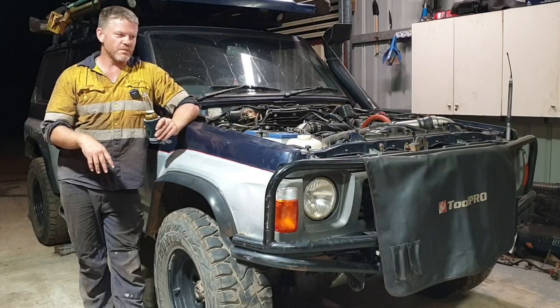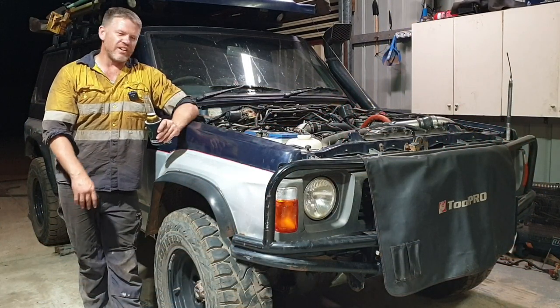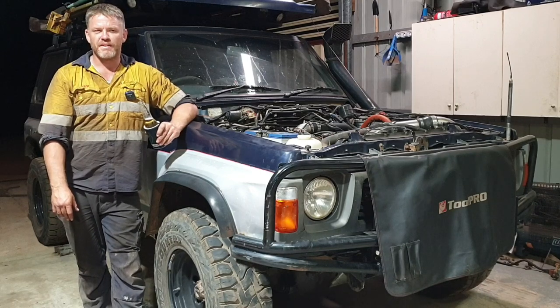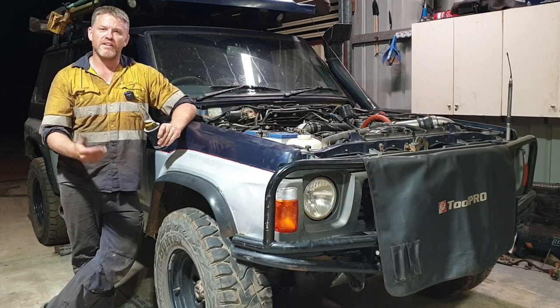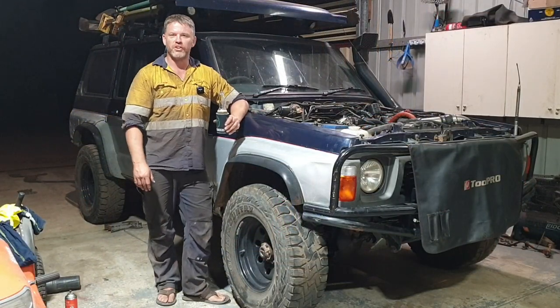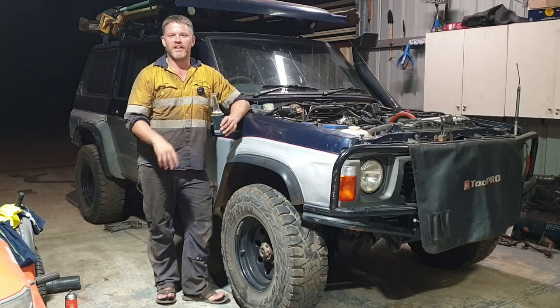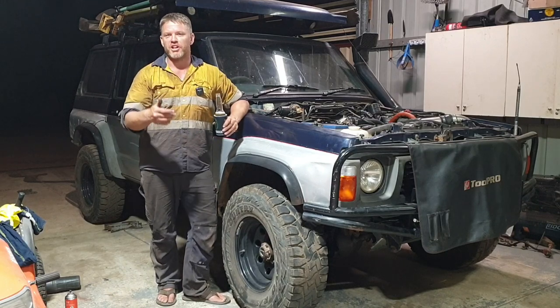Tools for the job: a basic socket set, the handiest part was a 24mm ratchet spanner. Otherwise a hydraulic jack, maybe a 27mm socket, and the rest should be in your basic tool kit. A podgy bar and a couple of pry bars help too. As you can see you can basically do it on the floor in the driveway, out in the dirt. I'm hoping this video helps you out - if there are any other tips, because this is the first time I've fitted them, please put it in the comments to help others out.